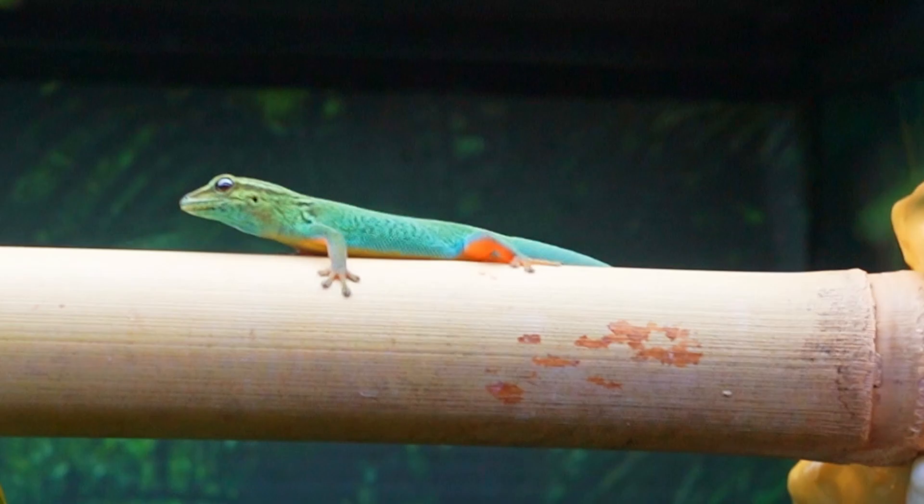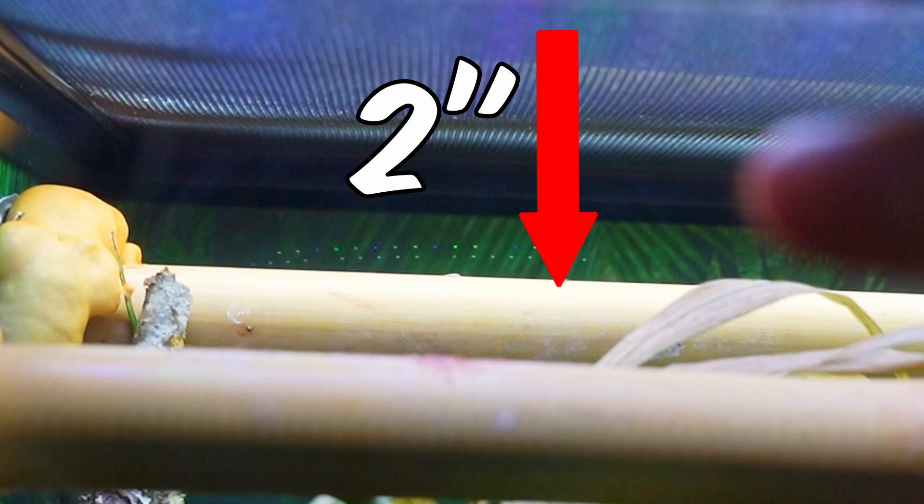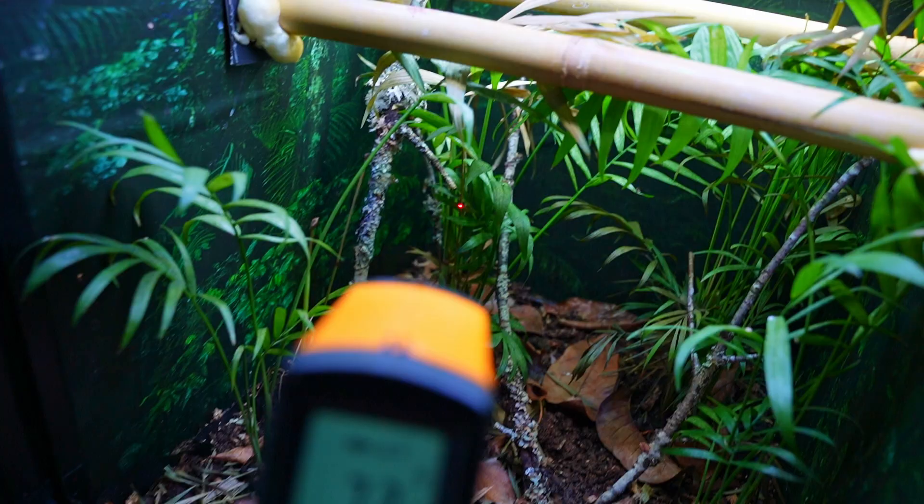Now let's talk about heating and lighting. I actually do not provide a basking bulb for these guys. Instead, I use the UVB light fixture as a basking site, as the UVB will actually produce a little bit of heat. I place the UVB fixture right on top of the basking site, with the bamboo stick about two inches below the UVB source. Since it produces a little bit of heat, I usually get temperature ranges of 85 to 95 degrees throughout the day — these geckos really seem to like right around 90 degrees as the sweet spot. This gradually comes up and goes back down throughout the day, just like in the wild. Even if it gets up to 100 degrees at the basking site, that's totally fine, as long as they have a temperature gradient somewhere else in the enclosure to cool down. I use a simple temperature gun to measure the basking site temperature — you can get these on Amazon for about $10.